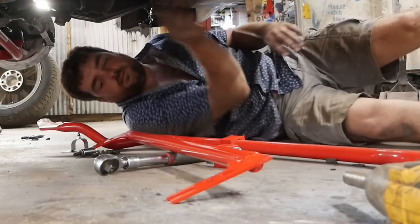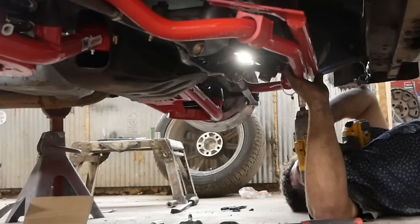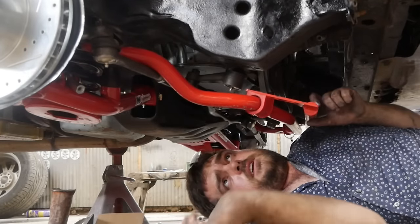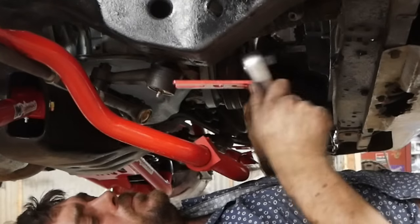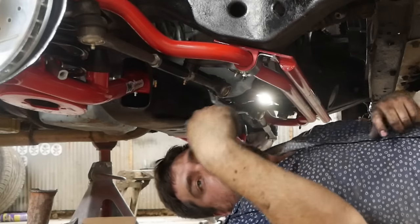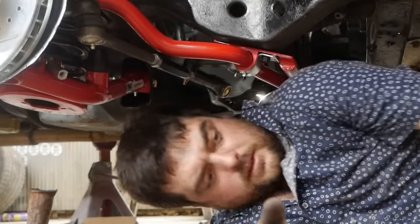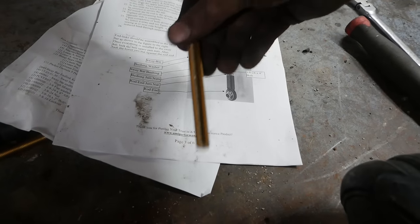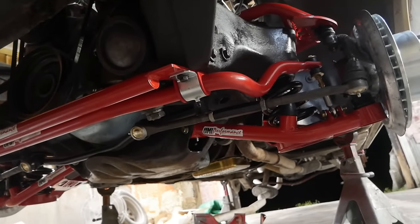Install the bushings on the sway bar — they're clamshelled so you need to slide them on. I need to set the end links up so I can tell if it's positioned laterally in the car correctly. I actually got the instructions out — I can't read, but I can look at pictures. You just use the bolt it comes with and bolt it down into that little swivel. That is one beefy sway bar. I can also tell right now that I definitely need to throw some shims in that upper control arm, but we'll wait until I get tires on it. That wraps up the whole front end of the car.